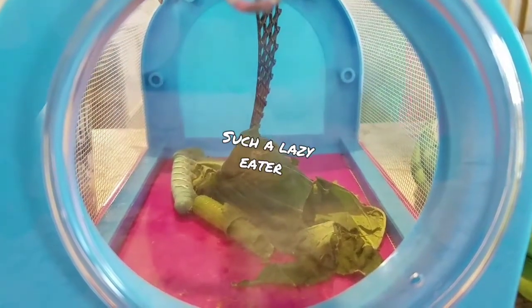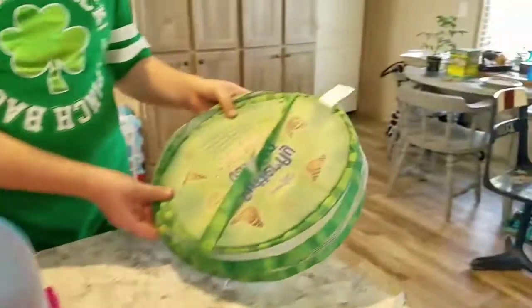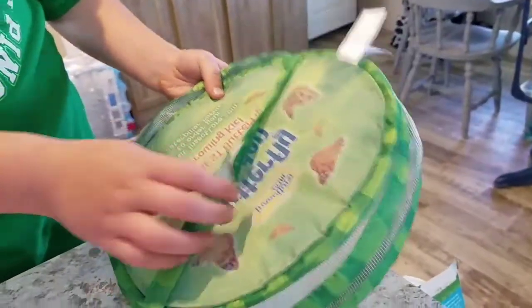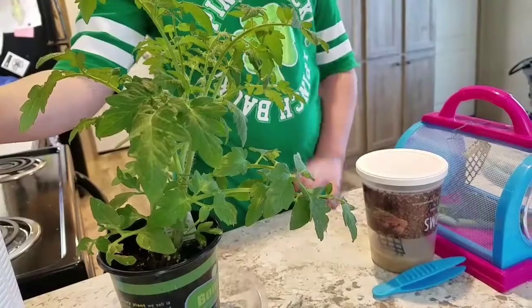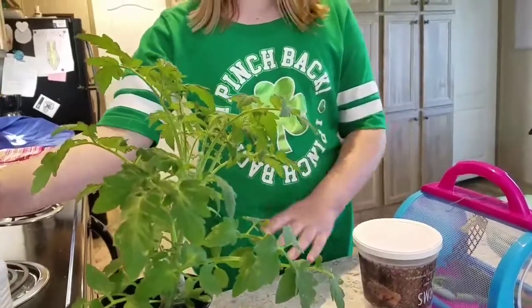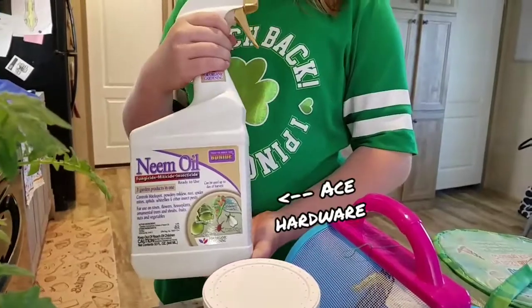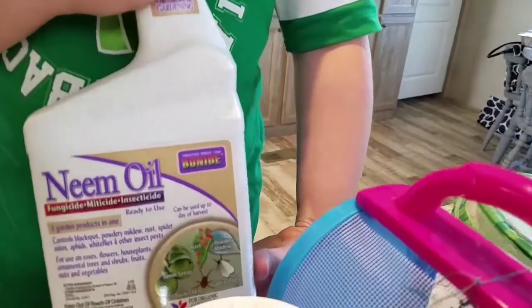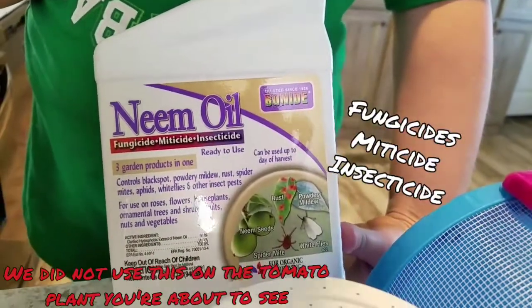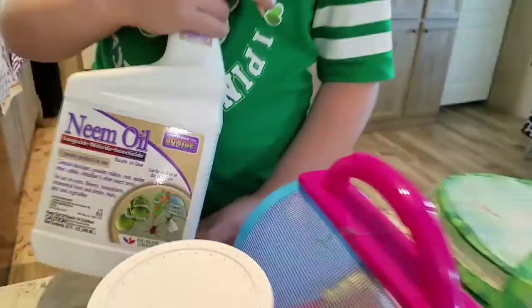Make sure to have a proper enclosure. We are going to upgrade them to a butterfly cage we got from Hobby Lobby. We got a tomato plant for them. If you are growing a tomato plant you might need some of this — it targets fungus gnats so they don't ruin your plants. It's organic and harmless to your plants.